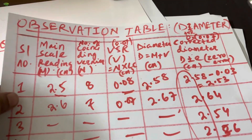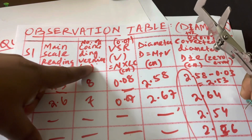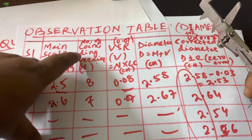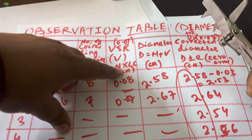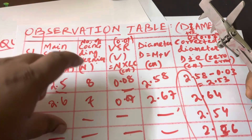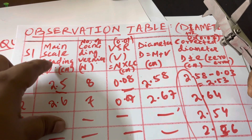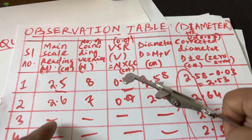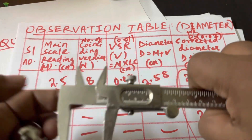Now let's go to the table of your experiment. The first column is the main scale reading, the second is the number of vernier coincidences, then VSR which equals n × LC, where n is the number of coincidences. The diameter equals VSR plus the main scale reading. Here the main scale reading is 2.5.